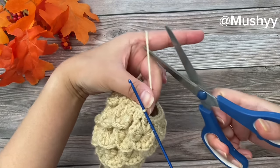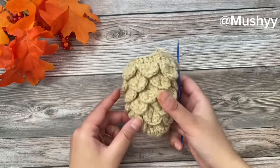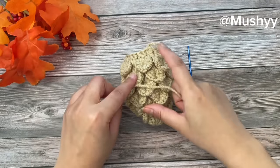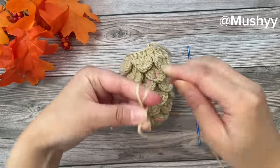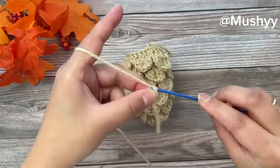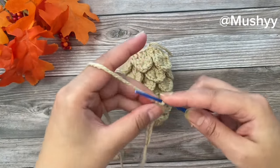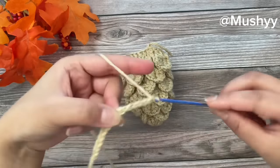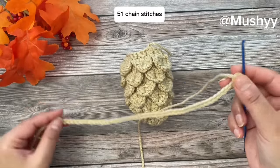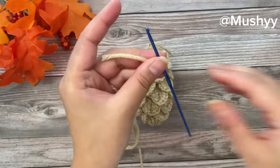Pull the yarn through and weave in the ends. Now I'm going to work the cord for this bag using the same yarn. I'll start with a slip knot and work regular chain stitches — 51 chain stitches for my cord. You can work chain stitches up to your desired length. Here I've completed my 51 chain stitches. Cut off the yarn and pull it through to secure.